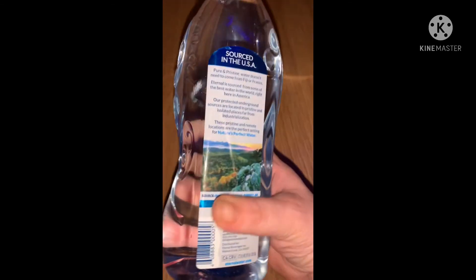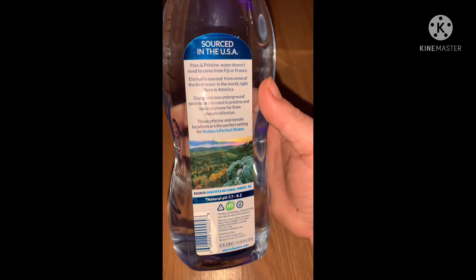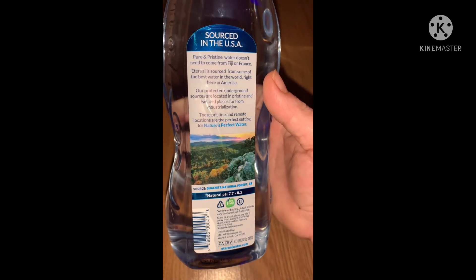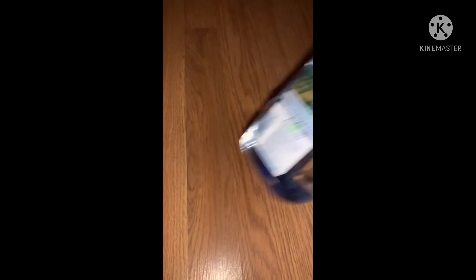Another new water — this one says sourced in the USA. On the side it says Eternal, and then it says 'Pure and pristine water doesn't need to come from Fiji or France — Eternal is sourced from some of the best water in the world right here in America.' My daughter really wanted to try that one.